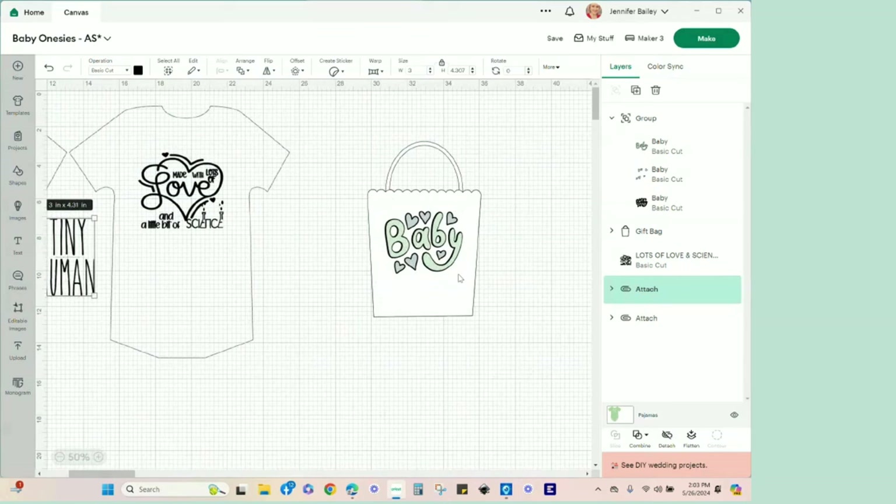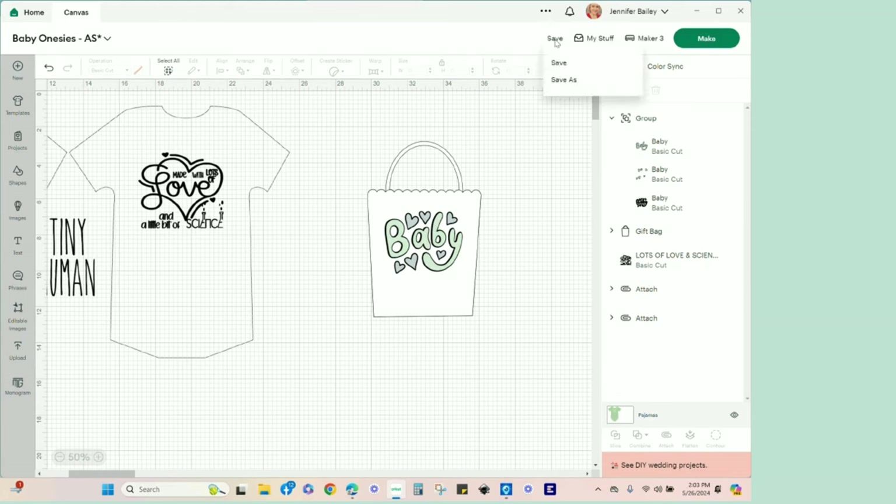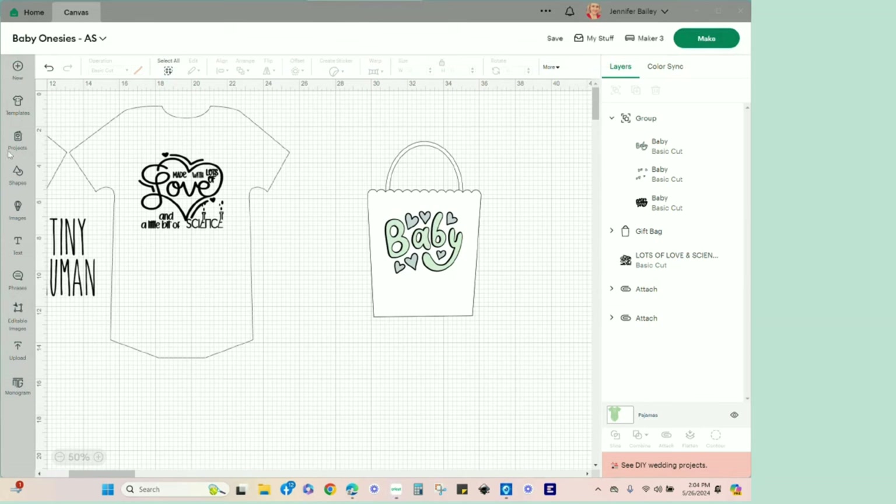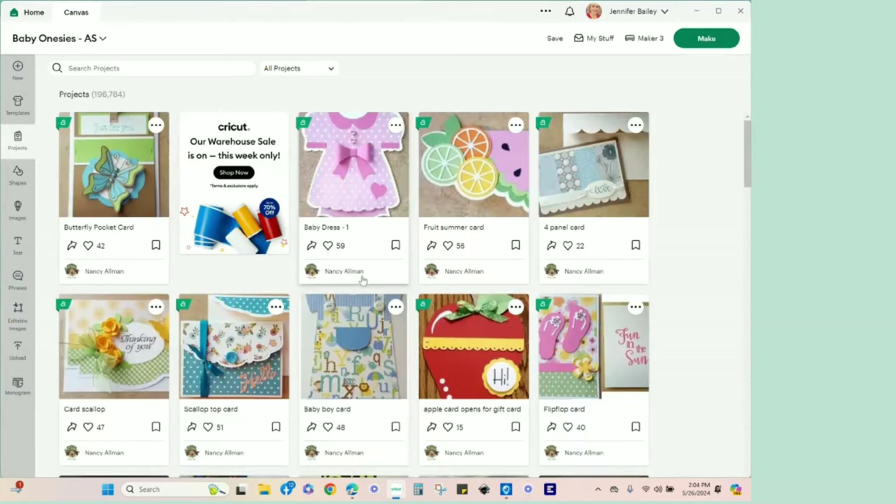The other project for today is just a gift bag. We're going to do a layering technique using adhesive vinyl, so it'll look something similar to this. There's no plaid color, so this gives you kind of the idea behind the gift bag. Let me take you over to my other projects so I can pull up the monthly milestones.